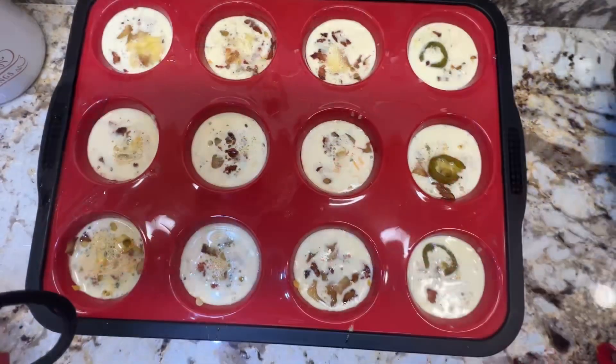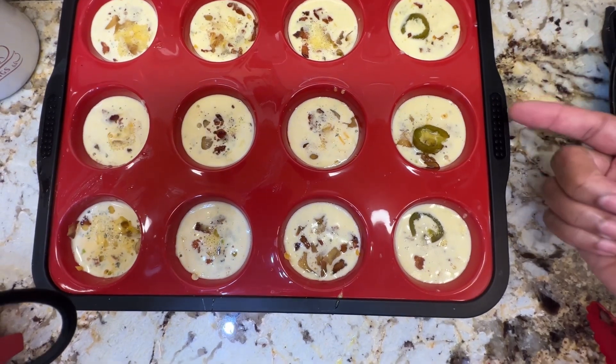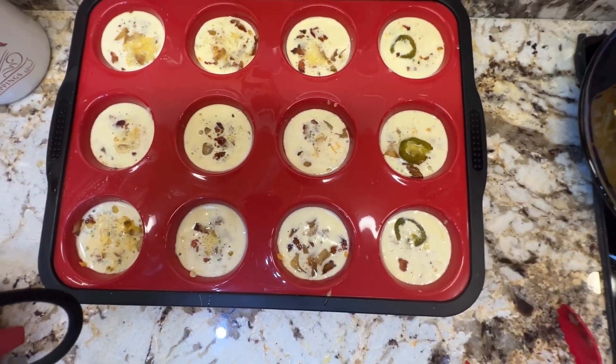I sliced one jalapeño and put just three slices in three cups — not the whole pan.